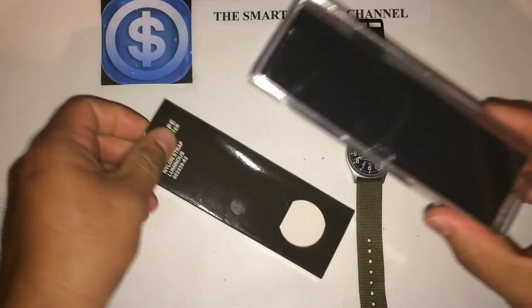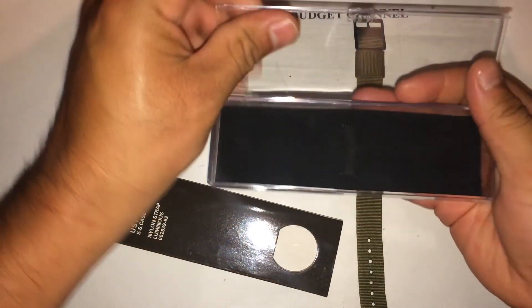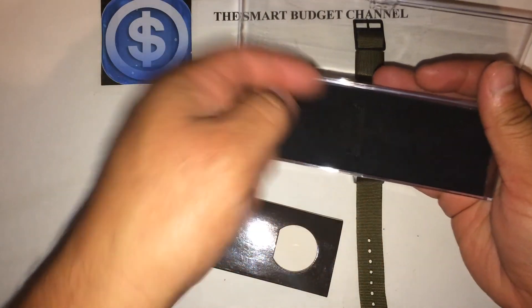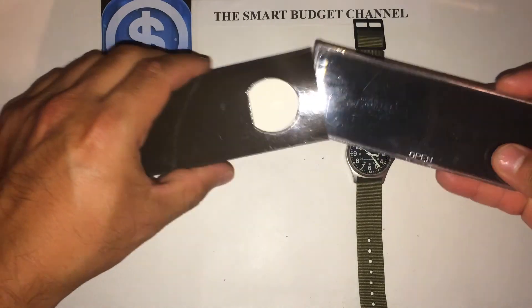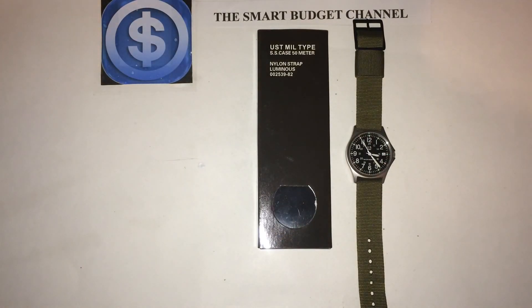It comes with this case here where the watch face is displayed — it's just folded and strapped in. So you get a nice little case with your watch. If you're looking for something inexpensive and you don't want a Timex but want a nice quiet field watch that doesn't tick loud, this would be a great option.